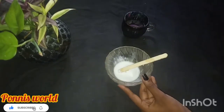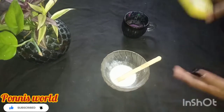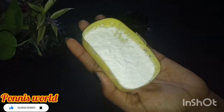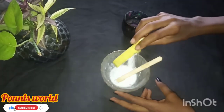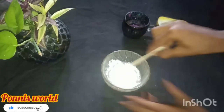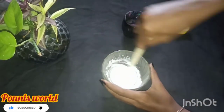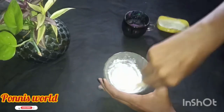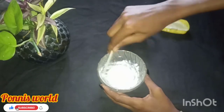We will use the glue to mix it with a little bit. We will mix it with 2 spoons of powder. We will mix it with a little bit of powder and a bottle. Then add 2 spoons of glue, 2 spoons of powder, and 1 spoon of water.